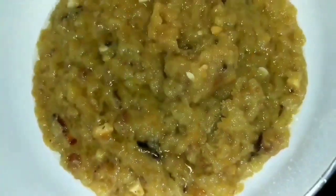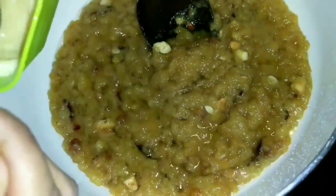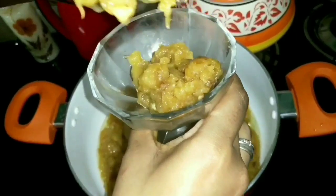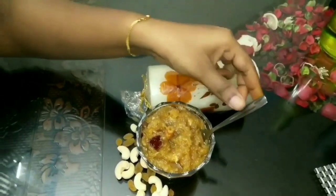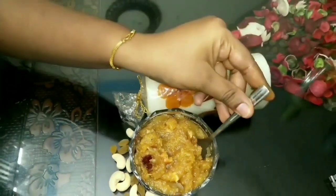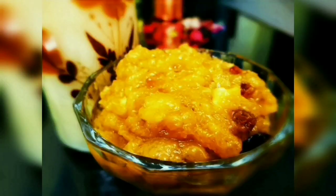You can see the ghee has separated from the halwa — this is the perfect texture. At this stage, add in the condensed milk and mix everything together well. Now our delicious bread halwa is ready to serve! Do definitely try this and let me know in the comments how it turned out. This is super delicious! See you all in my next video — take care, bye!